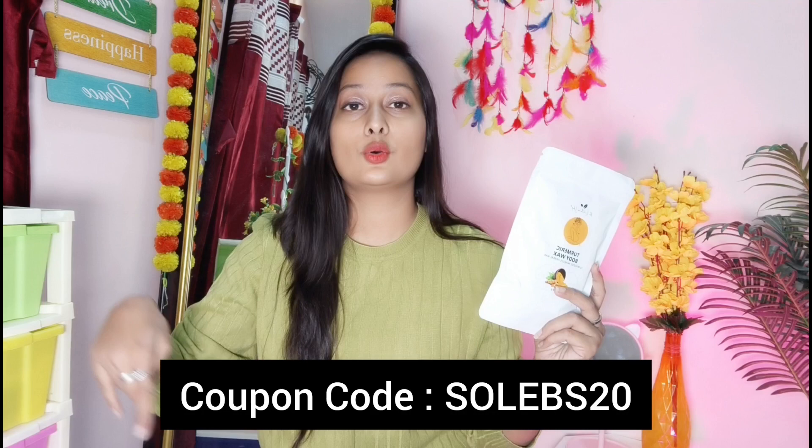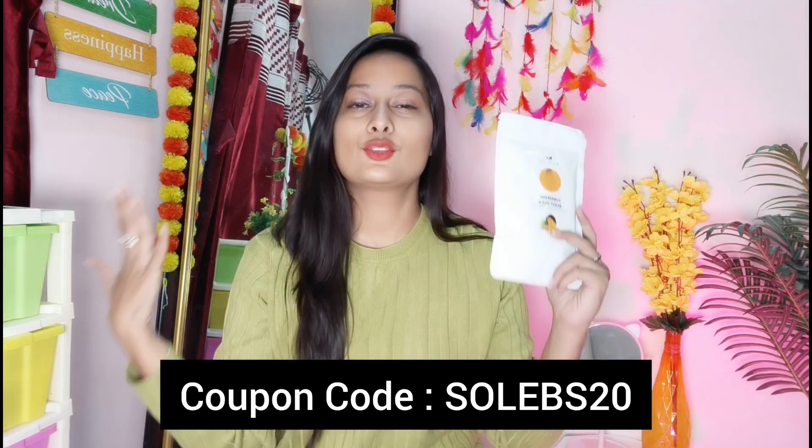One more thing I will tell you — if you use my coupon code, which will be flashed on screen, you will get extra discounts. So you don't even need the full 999 rupees. Definitely, you need to use my coupon code to get extra discounts.